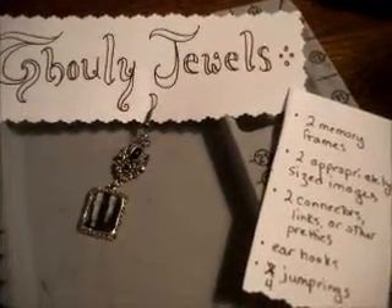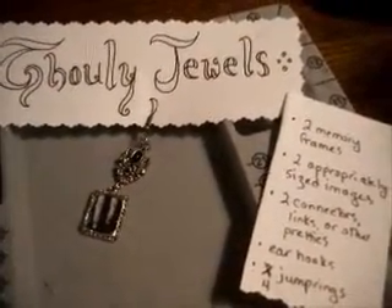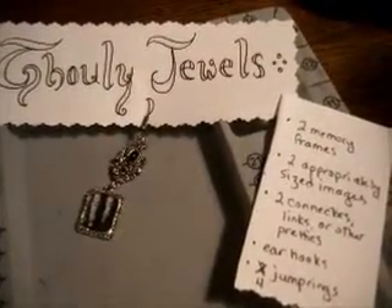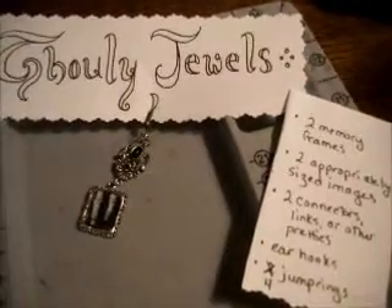As you can see, they're a very simple design with an ear hook, a vintage looking connector, and a small gizmo called a memory frame. I'm going to zoom in a little bit on the earring so you can see what the prototype looks like.